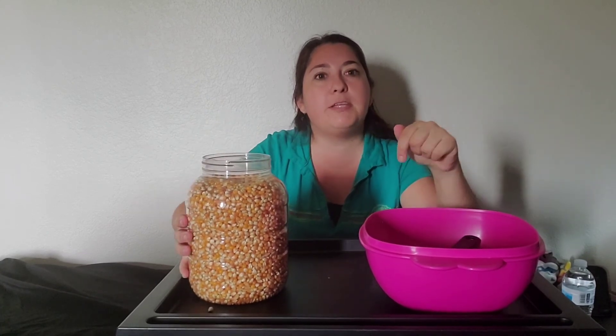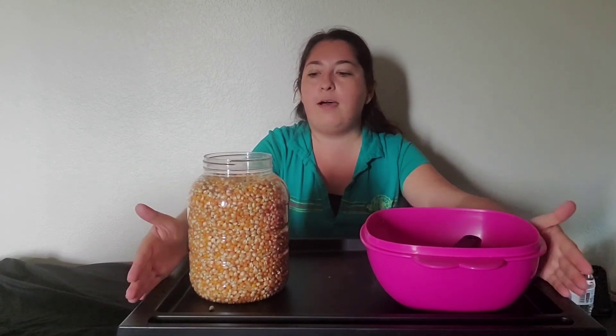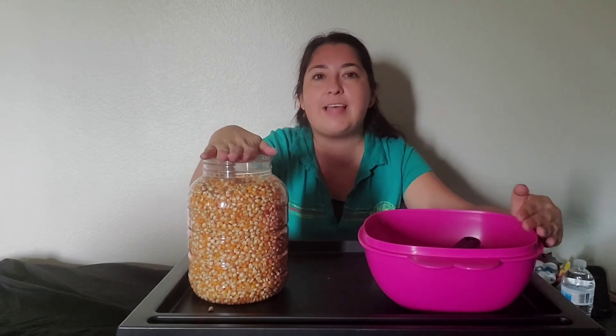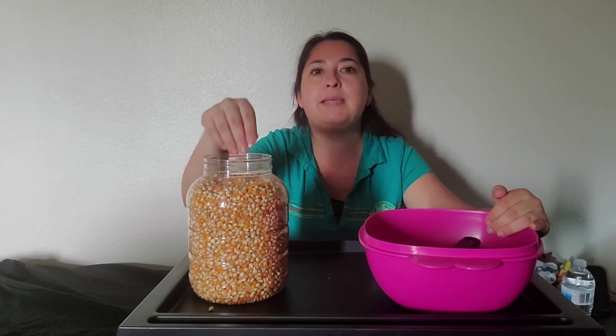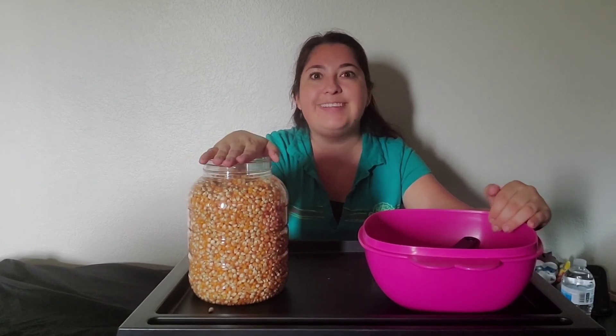I'm going to leave a picture in the comments below of how it looks in the sensory bin. Please leave a picture or a video of you doing the sensory activity of filling your silo. You can use other things other than corn — you can use rice and beans, anything you would like. Bye!